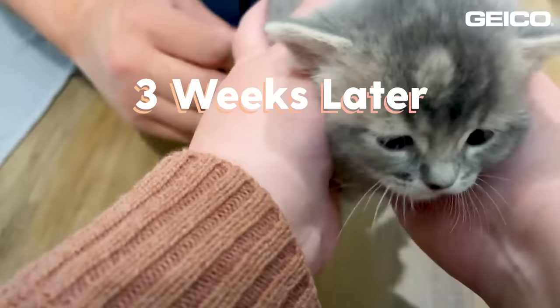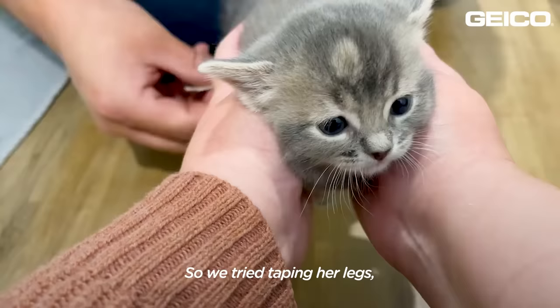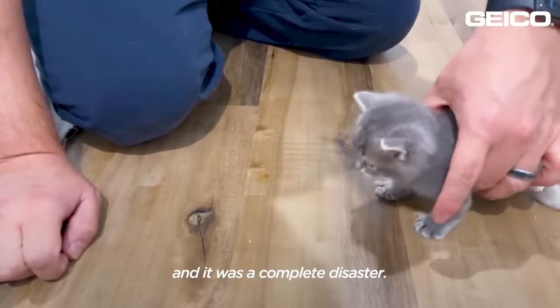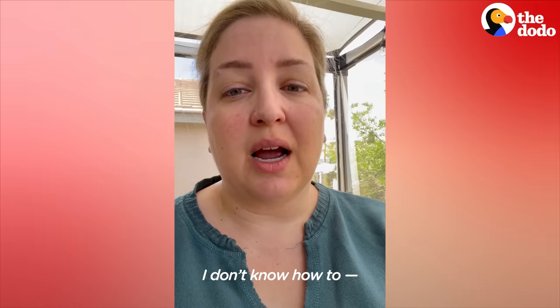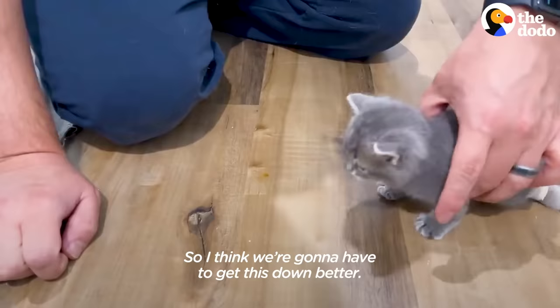We tried taping her legs and it was a complete disaster. It was really weird for her to not be able to spread her legs apart. We're just not good at this yet, so I think we're going to have to get this down better.